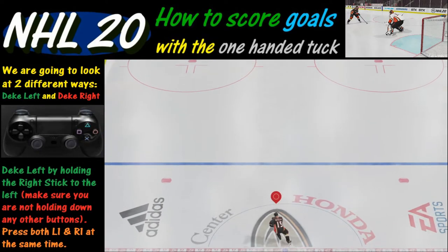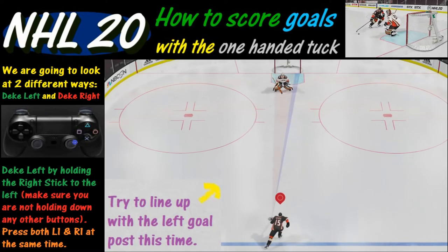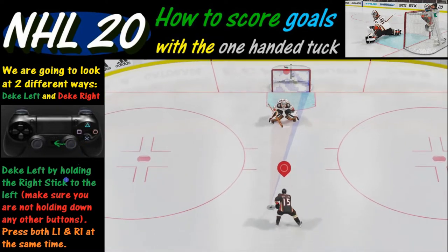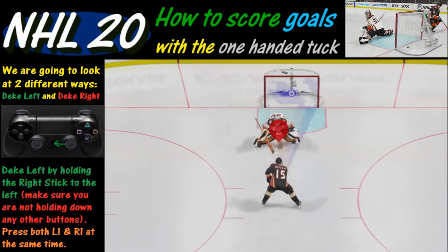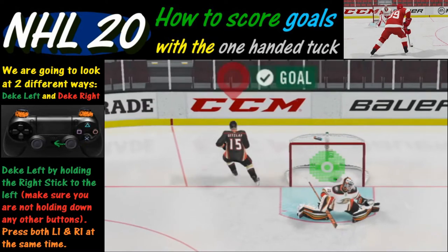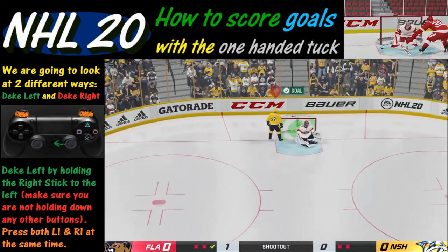Another way you can do it is to shoot to the right, and to do that you're going to deke to the left. Take the right analog stick and hold it down to the left. Again, don't touch any other buttons at all, then take the L1 and R1 buttons and push them both at the same time. Timing is critical — you may have to practice this a bit, but we get a nice goal. The big thing about being successful at this is to get your timing down.